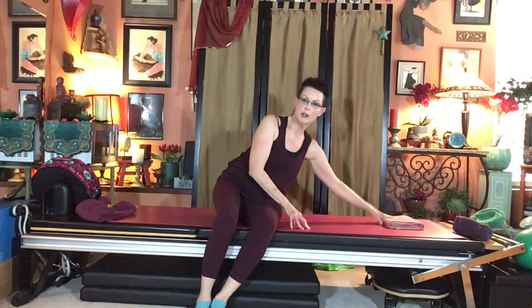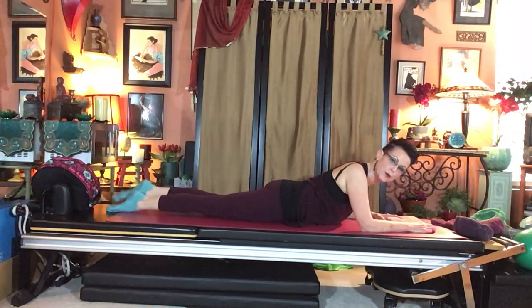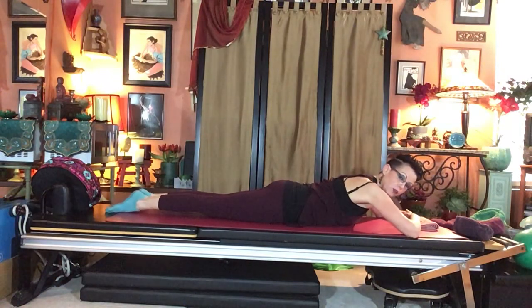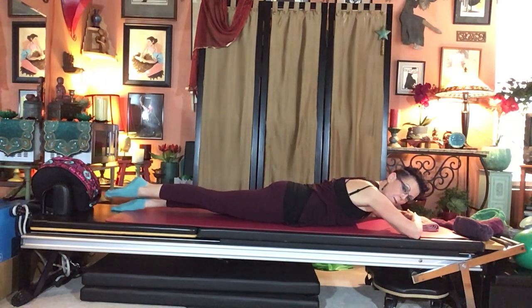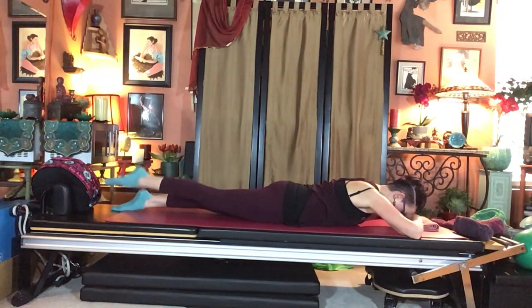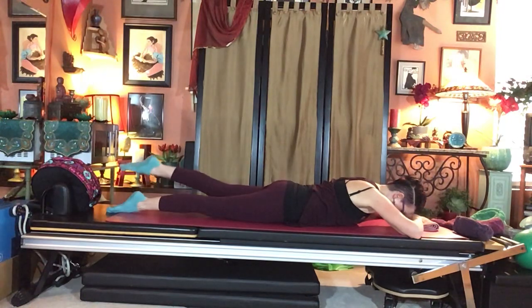Roll onto your stomach with legs together parallel. Untuck your toes so the top of the foot is down. Cross your hands in front, forehead on hands. Find your pelvic triangle on the mat in neutral, lift your navel away from the mat, draw shoulders away from ears. Think of kneecaps extending to lift front thighs slightly. Lift your right foot an inch or two and pulse without moving your pelvis — counting down from ten. Lower, then hover the left foot and pulse ten times using the back of the leg, tight belly underneath.